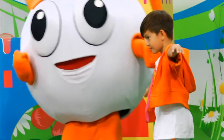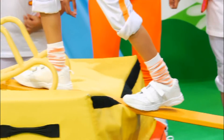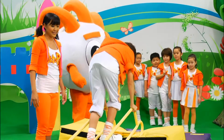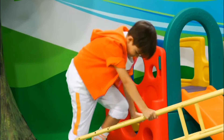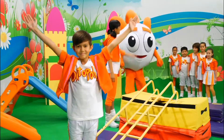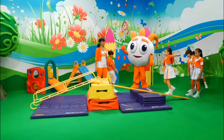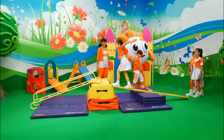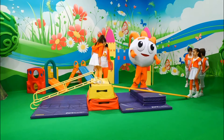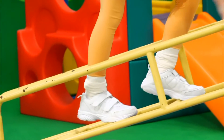Look forward. Slowly. Careful. Good job! Now hold tight — one by one. Good job, Tommy. Let's go, Jenny. Look forward. Straight. Good job! Hold the ladder firmly, one step at a time. Good job, kids! Well done!